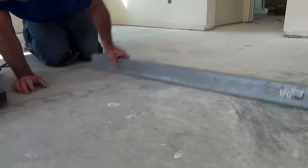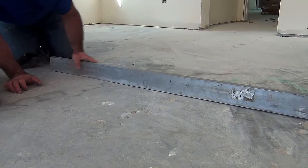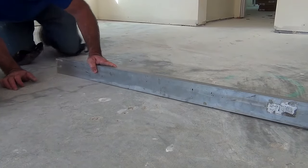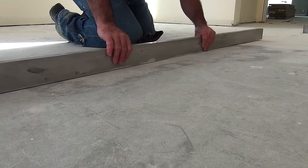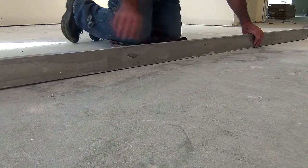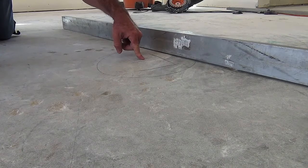Floor prep begins with finding the flatness of the concrete slab. In this job, a long aluminum straight edge is used. The installer scans by rotating the tool in all directions. Once he finds a high or low spot, he marks the area that will either be grinded down or filled in with a cement compound.